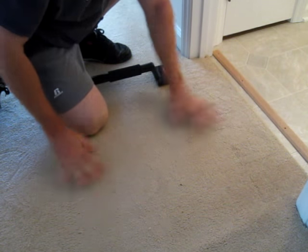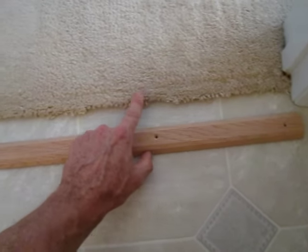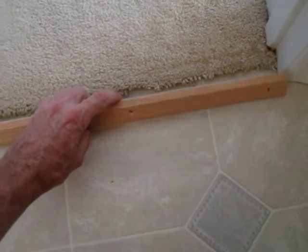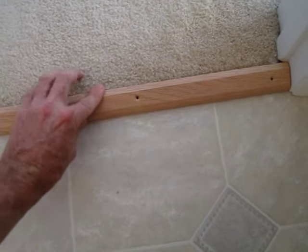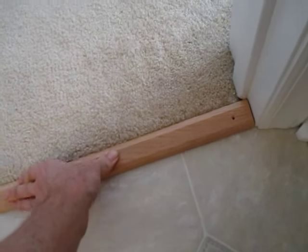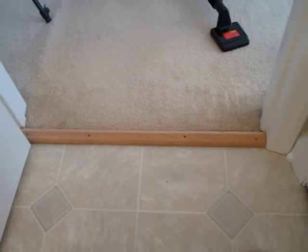It keeps it nice and tight. What I like about this is that sometimes you get pet damage where a cat will claw the carpet up, and this will cover a little bit of the leading edge. I'm going to paint this white and I'll come back and show you the finished product.